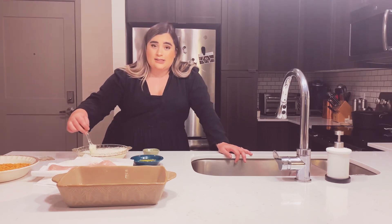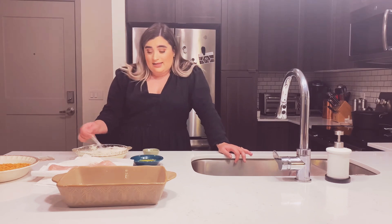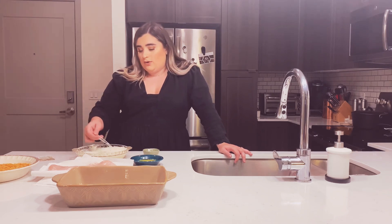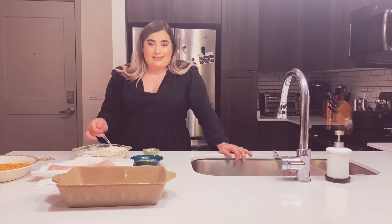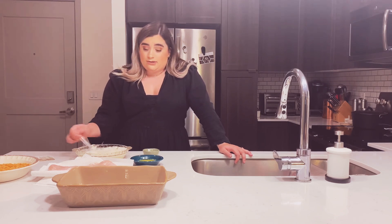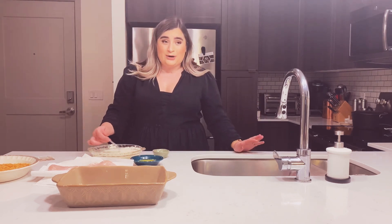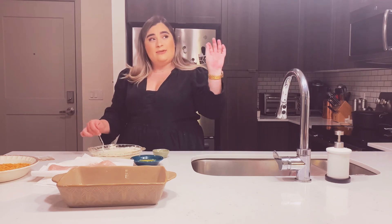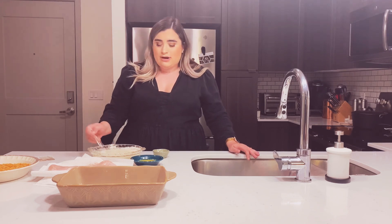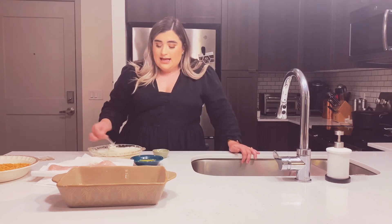Maybe I should start cutting recipes out of our Bon Appétit magazine subscription and keeping them to pass down to my grandchildren — be that cool grandma who has things to pass down. Though I'm kind of a hoarder. I just did a huge home purge through my laundry room and closet, got rid of about eight trash bags of stuff and donated a whole bunch, and they're still full — less full, but still full.